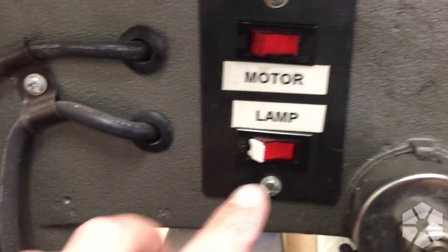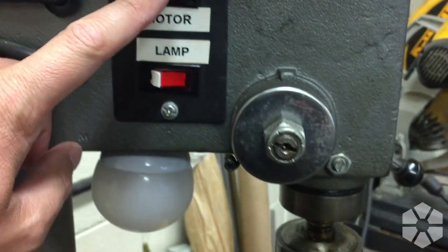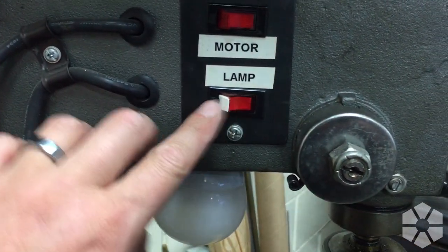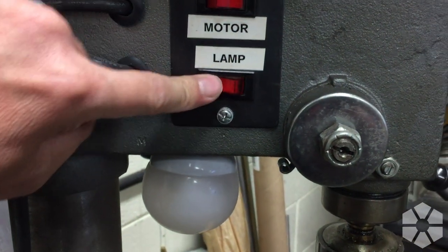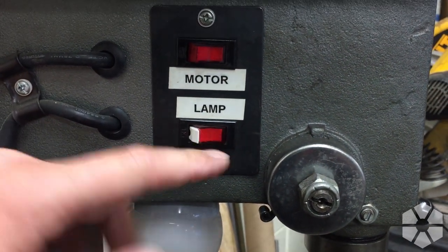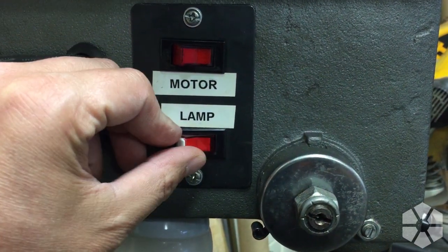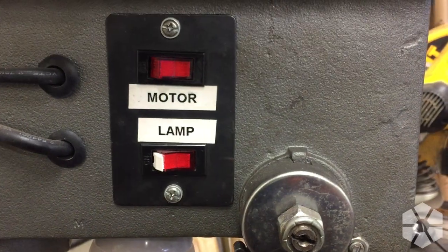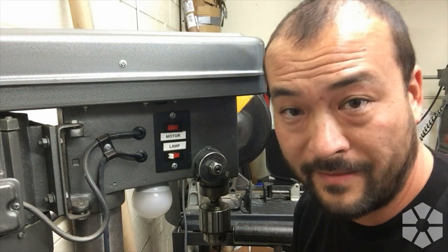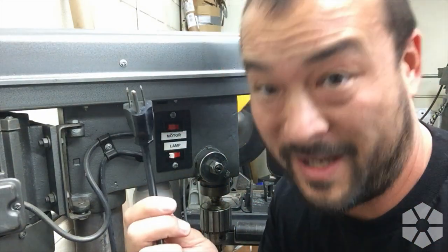Here's the culprit right here. You can see the top switch — the red housing is still intact and will turn on if I push the button. This lamp switch, however, is just boned. We're just gonna have to pop off this little panel and hopefully the new switches I bought will be roughly the same size so we can just swap it out. The first thing you want to do obviously when working on electrical stuff is make sure you unplug it so you don't get the zappy zap.